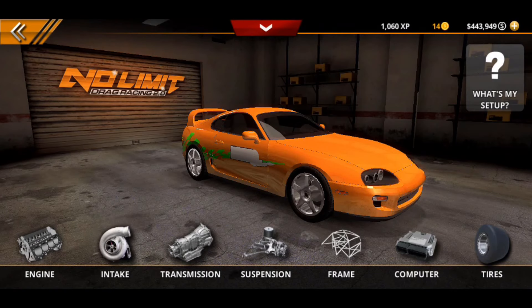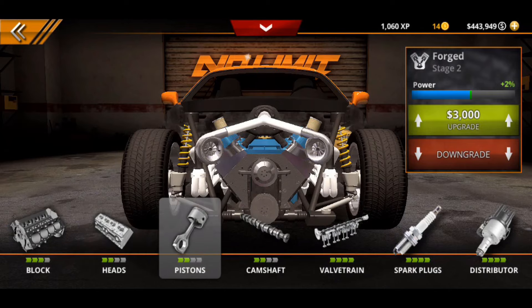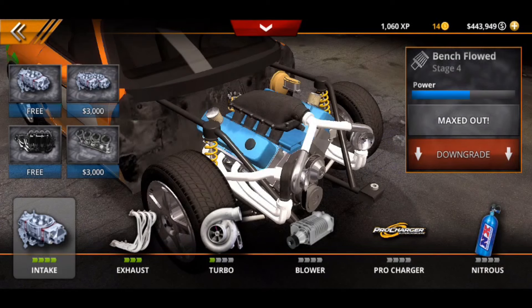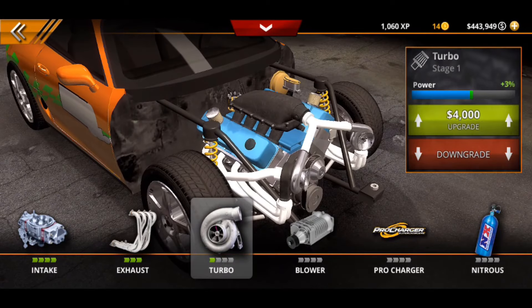The first thing we're going to do is go straight to the upgrades, then to the engine. It is on the first big block, so do not upgrade the six thousand dollar upgrade — that is a small block. You're going to be on the first stage of big block. You're going to have second stage heads, second stage pistons, second stage camshaft, full valve train, full spark plugs, and full distributor. The intake is maxed out and exhaust manifold is maxed out.